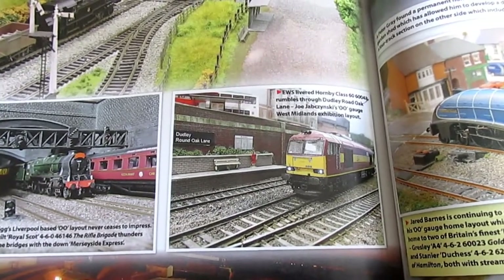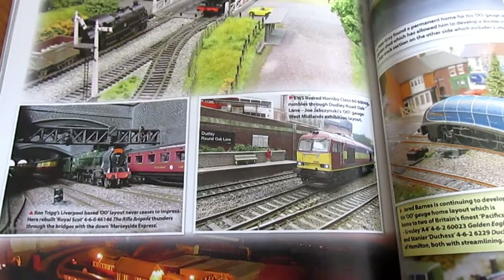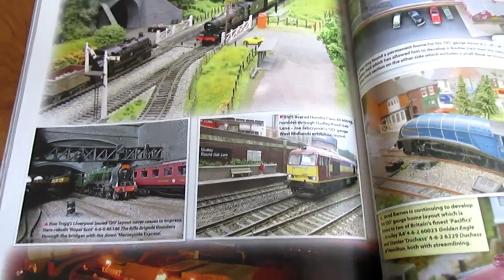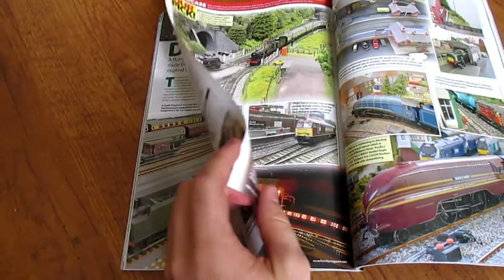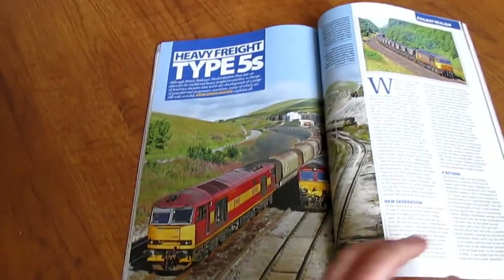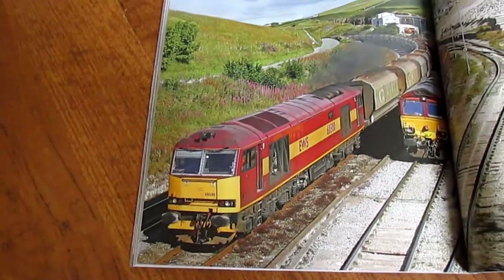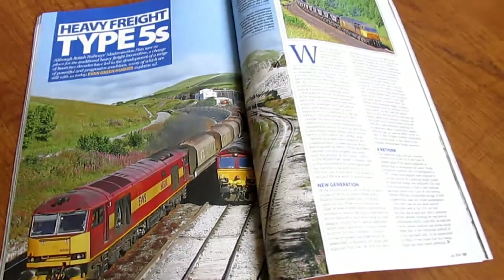I'll just bring up the actual image now. I'm really glad they featured this — this is like one of my favourite photos I've ever taken. I don't know if there was a reason for having it just there, because just before it there's a great little article about Type 5s, and obviously there's an EWS Class 60 there as well. So that's a really nice read.